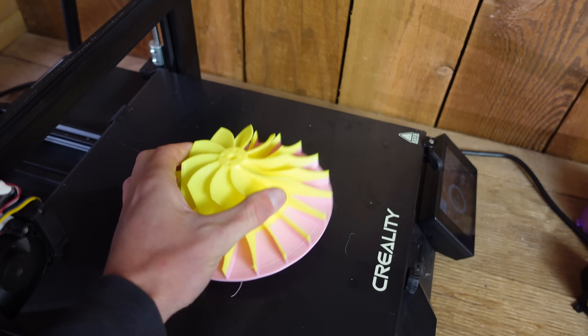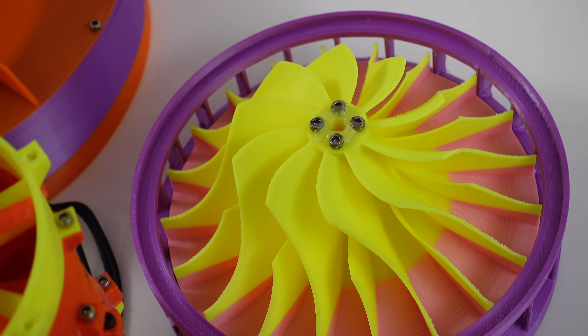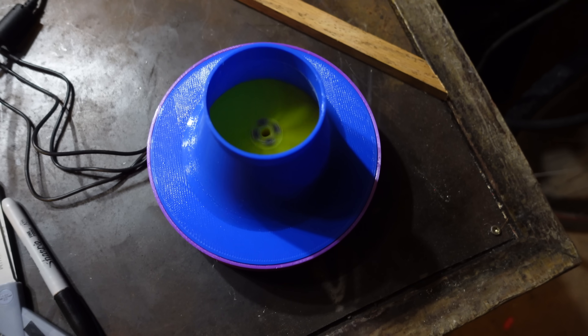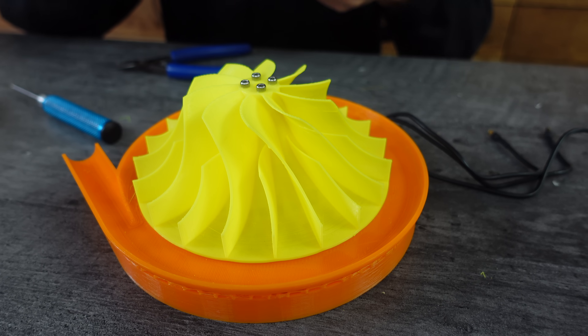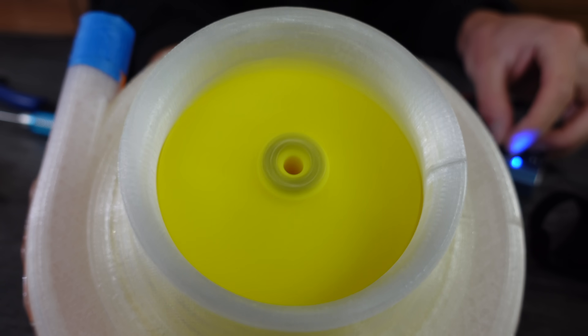I printed a new impeller with slightly looser tolerances, and it still rubbed, but not enough to blow up. My solution to this problem was just to run it for a long time and let it sand itself down. This thing was very noisy — way too noisy to be a shop vac replacement candidate. Just for fun, I also 3D printed a compressor housing for this turbo impeller, and compress it did. The air coming out of the nozzle was quite high in velocity.